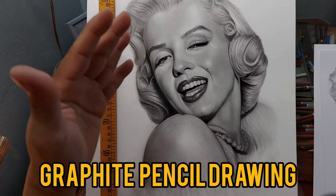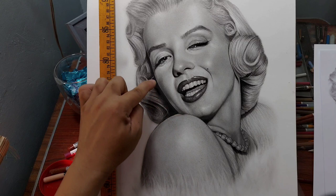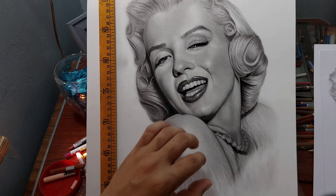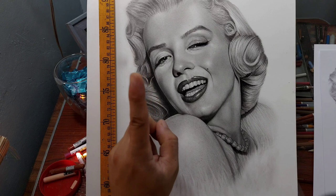Looking at this portrait of Marilyn Monroe, this is essentially a graphite pencil drawing, but I don't use 100% graphite. This particular portrait has very high intense contrast, meaning there are very dark shadows that I don't think graphite can ever achieve. That's why, if you are going to do a portrait with very high contrast like this one where your darks are really dark, it couldn't be achieved by graphite alone.